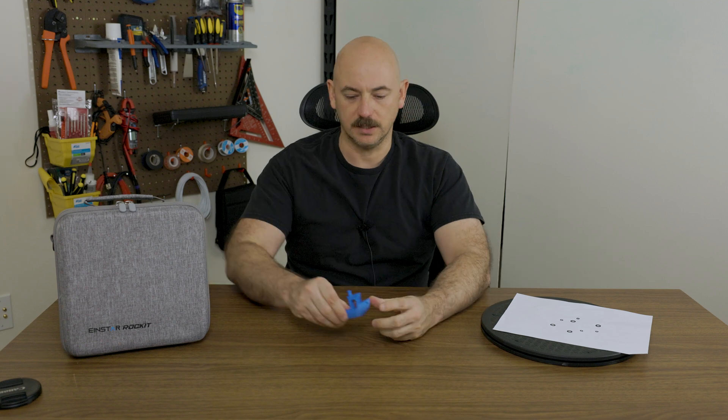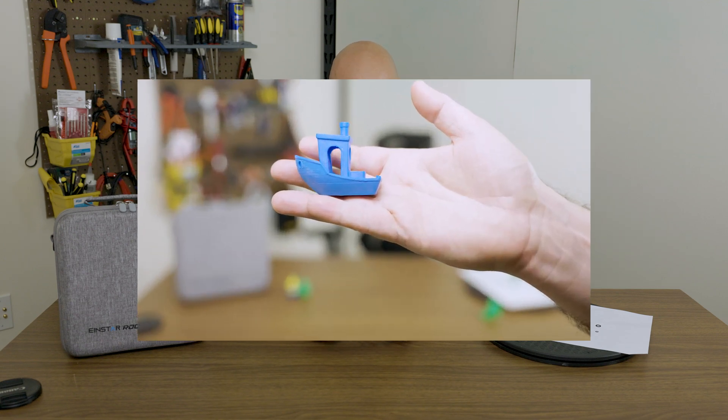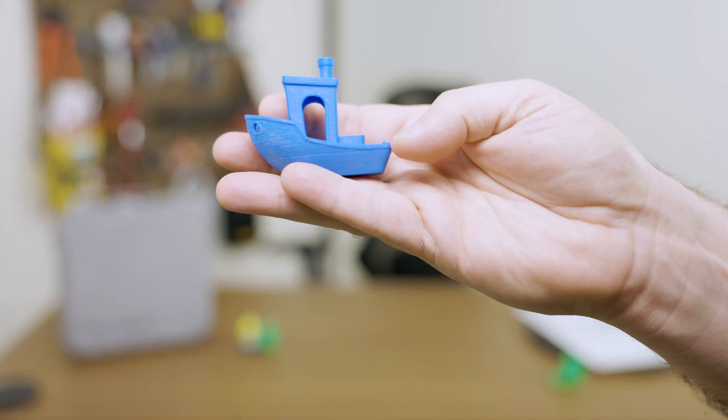Since this is a 3D printing channel mostly these days, I thought what better way to test it than to print something directly from the scan. So this is a 3D Benchy, and if you've been in 3D printing for a while, this is a little benchmark print that comes on most printers.